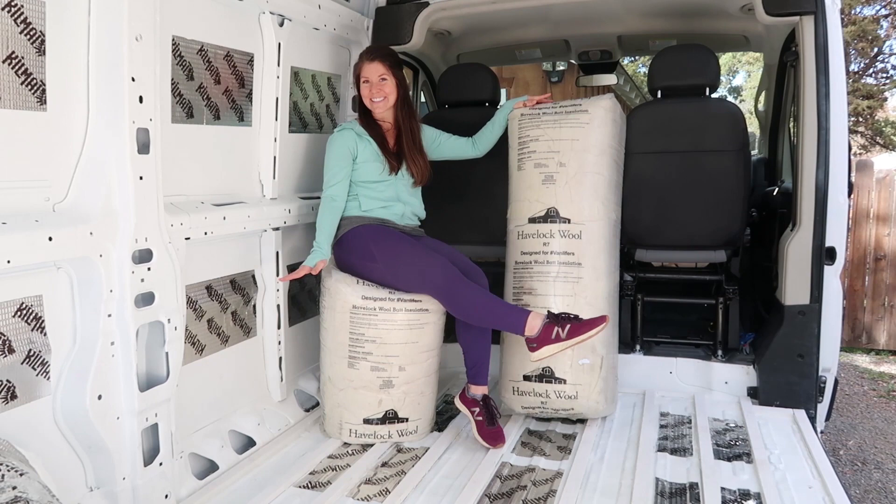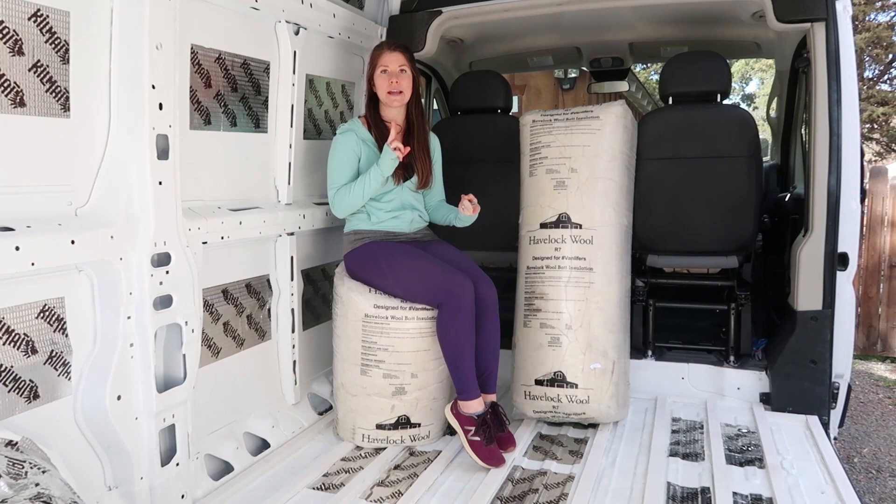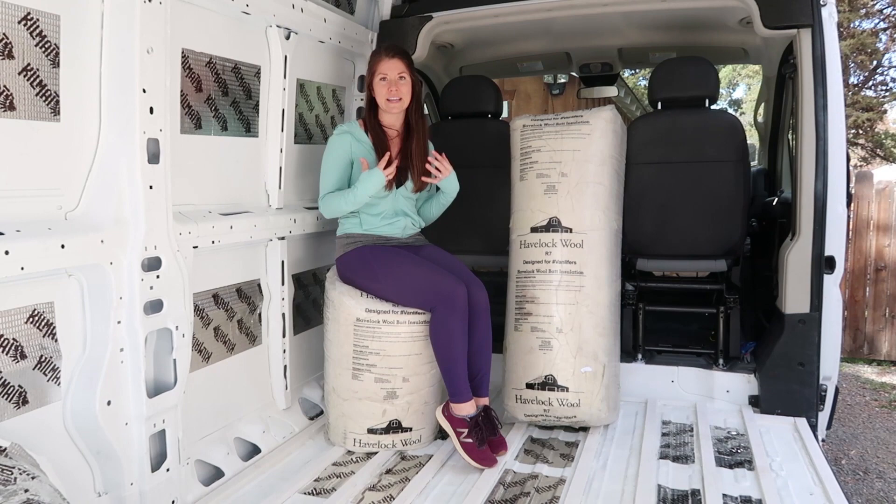So the three reasons we chose to go with sheep's wool are: number one, it is a sustainable and renewable resource. A lot of the other traditional types of insulation out there actually have a ton of chemicals in them. They're really not great for the environment, and they're also not great for you to be breathing in all the time. The second reason we chose sheep's wool insulation is it deals really well with moisture.